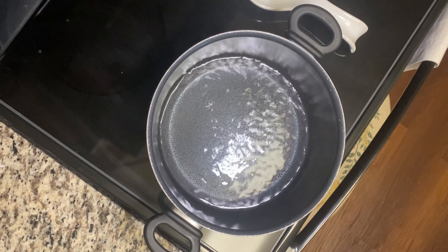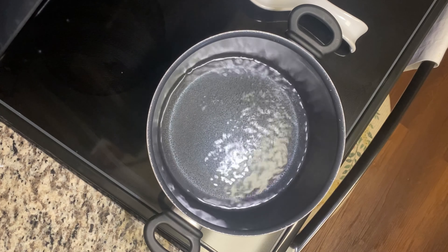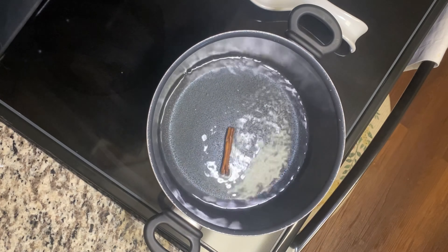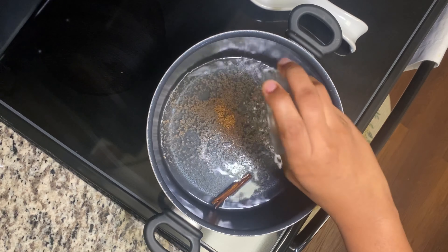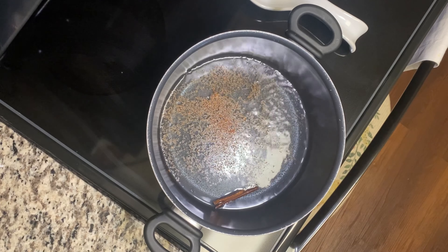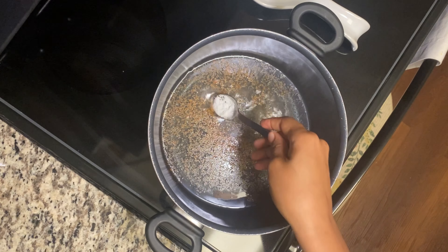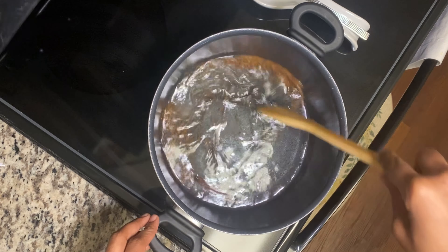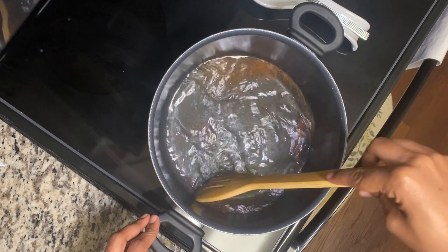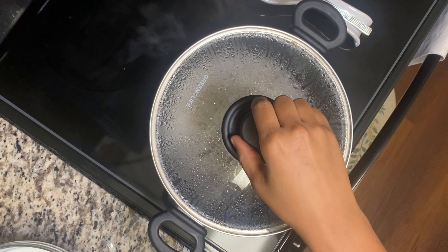Here I have some boiling water. I'm going to add my cinnamon — I'm going to use a cinnamon stick because I love to use that, but you can use cinnamon powder, about half a teaspoon. I'm going to put my stick in and leave my cinnamon to boil in the water for at least five minutes. I have one nutmeg — I'm going to put that in and allow it to boil as well, then add a little salt.